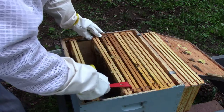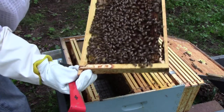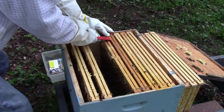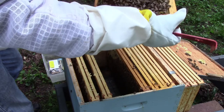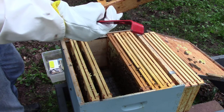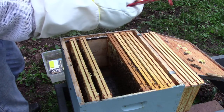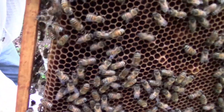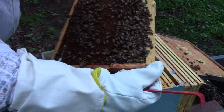Honey and pollen on that frame. I'm not seeing any eggs or brood yet. Just honey and pollen. There's larva, and honey, and there's larva down in there. Not seeing our queen yet. I'll try to show you — I don't know if you can see the larva down in there or not. Once again this little tiny screen on the camera, I can't tell if you're seeing that or not until I do the editing. There's just a lot of larva in that frame.